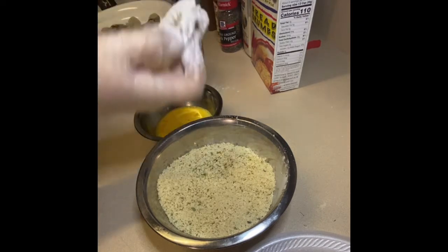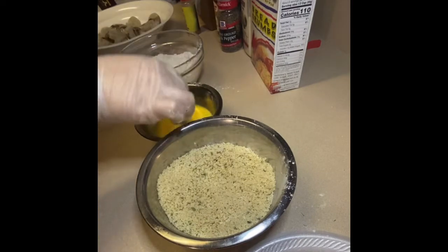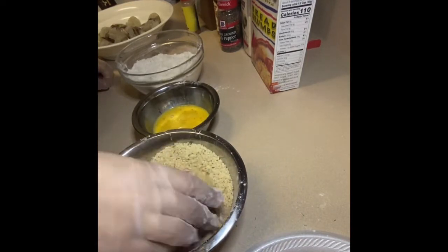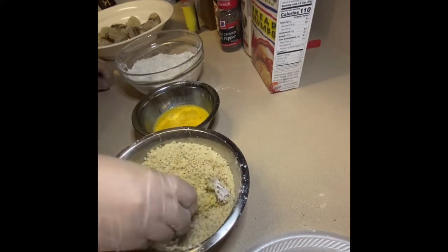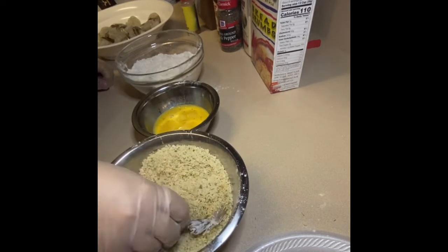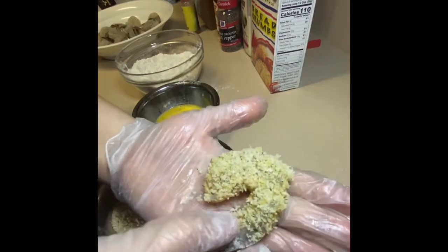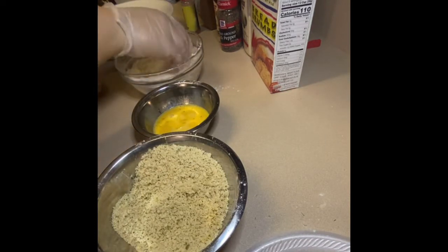Here I'm showing you my process: I dip the shrimp into the flour, then give it a bath in the egg, dump it in there and give it a few turns. Then make sure the shrimp is fully coated with the panko. That is what your shrimp should look like. I'm going to repeat the process and we'll be right back.